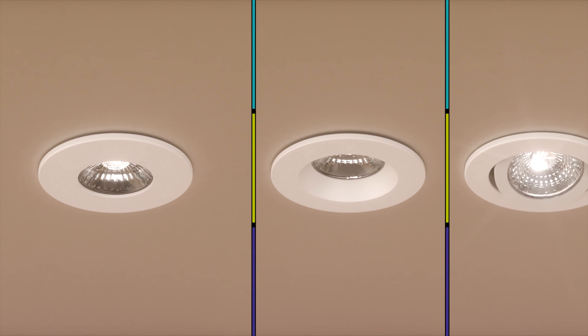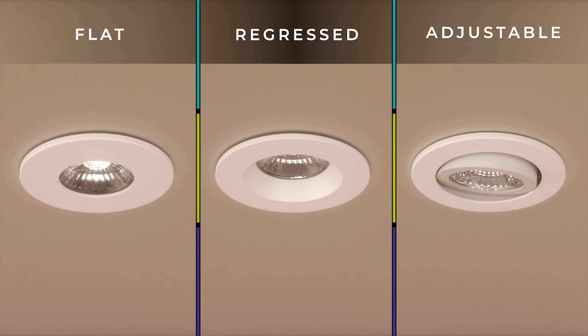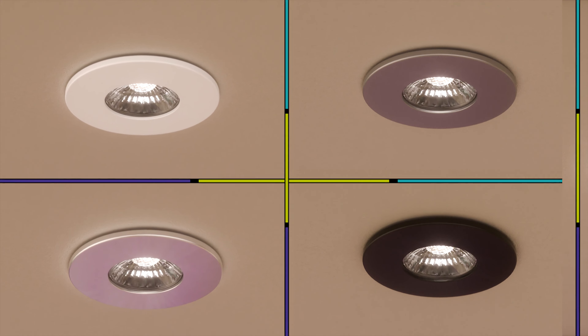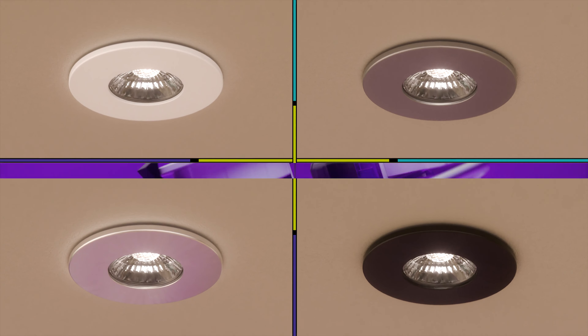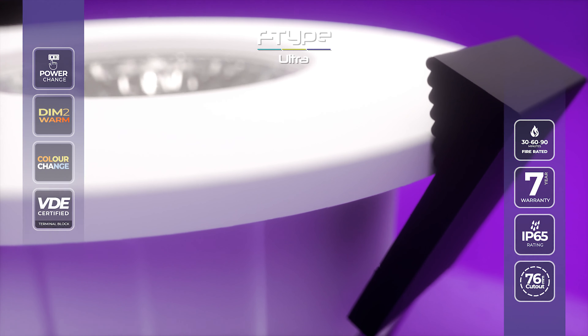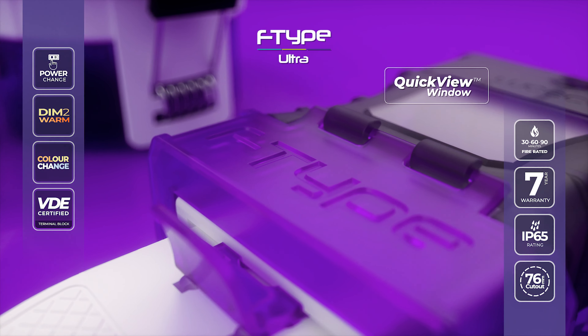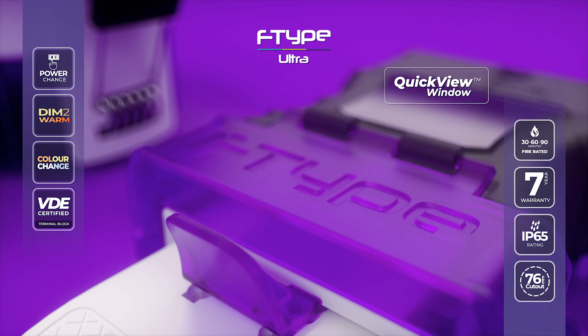Available in a choice of fixtures to include flat, regressed and adjustable, with a selection of optional bezel finishes to choose from. Our feature-rich downlights are fire rated for 30, 60 and 90 minutes, fully building reg compliant and backed by a seven-year warranty.